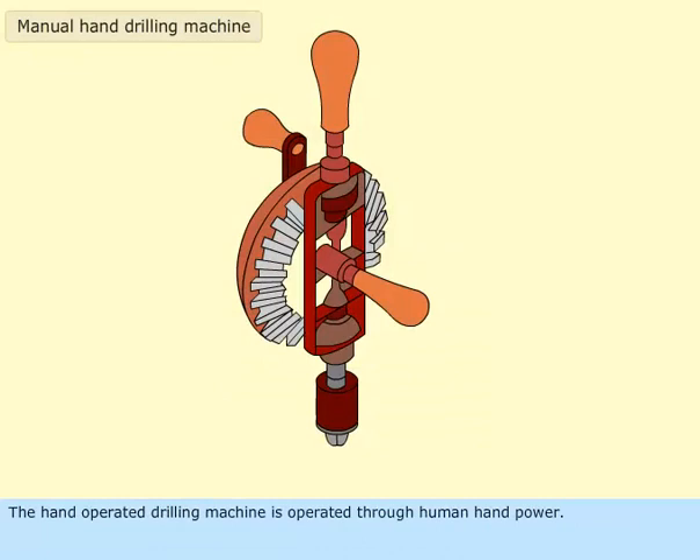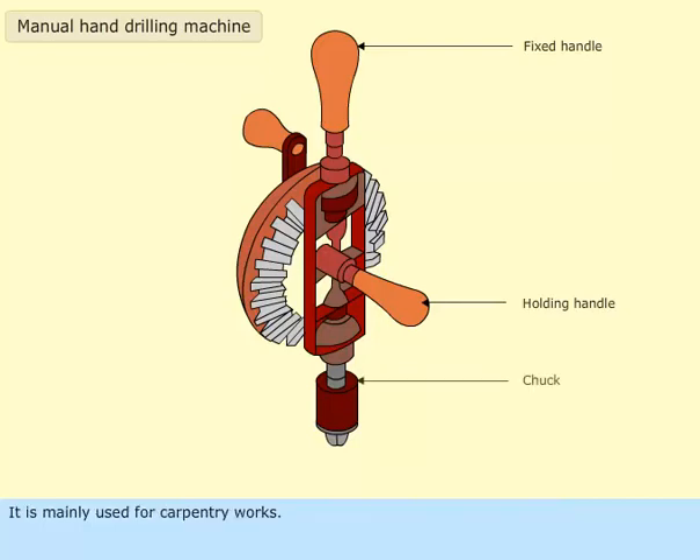The hand-operated drilling machine is operated through human hand power. It is mainly used for carpentry works. The parts of the manual hand drilling machine are as shown.